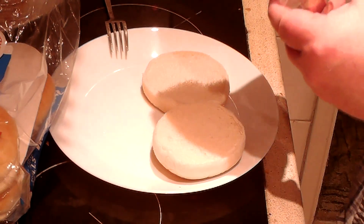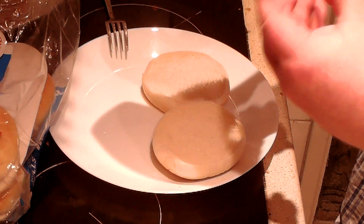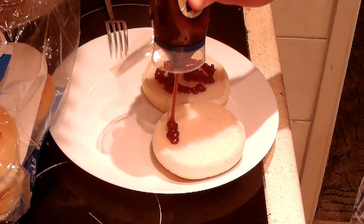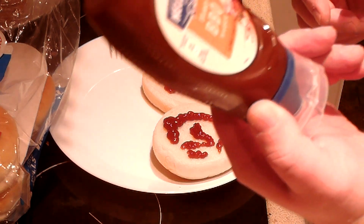Everything's cooked and ready to assemble. I picked up this Hellman's Honey Barbecue Sauce at the co-op for approximately 50p — they're having a big sale on a lot of sauces. Normally it's a couple of quid. I've used it before and it's quite nice, as far as I remember. So, putting some of that on.